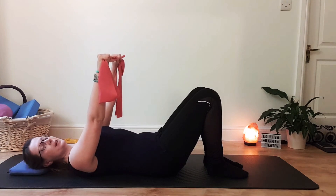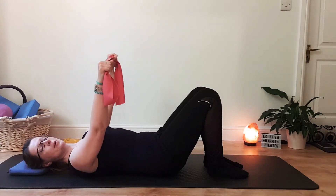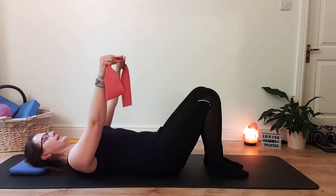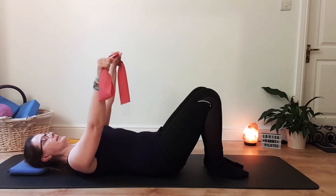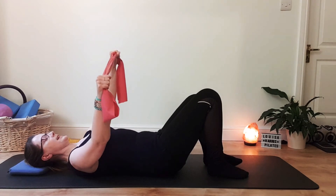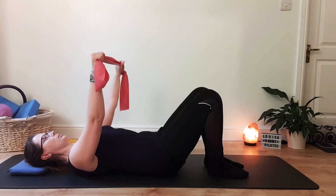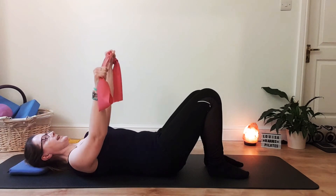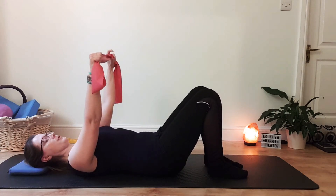Then widen your hold on the band a little bit, and we're going to pull on the band with one arm as the opposite leg opens — that's going to help work our obliques a little bit more. With a slightly wider hold, I'm going to keep my left arm still and as I breathe out and centre, I'm just pulling with the right and then knee drop with the left. The pelvis stays steady, then inhale to come back to centre. Exhale, right arm stays still, left arm pulls, and right leg knee drops, inhale back to centre. So you've got that diagonal work. Do one more each side — you could always do a few more.